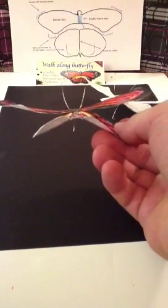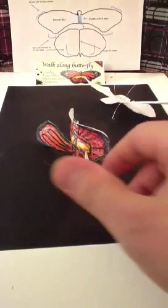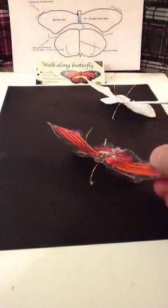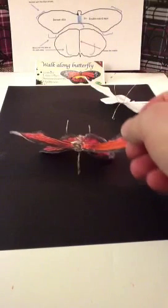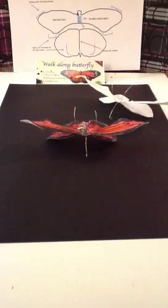Now you can see that this Walk-Along Butterfly has already taken shape, just like the white one — and it kind of looks like an orchid also. In Part 3, I'll show you how it flies and glides. You can also look at other videos out there, but this shaping of the butterfly is really important. Thanks for watching my video.